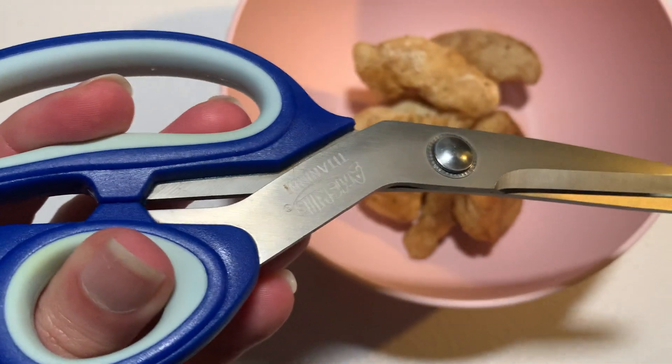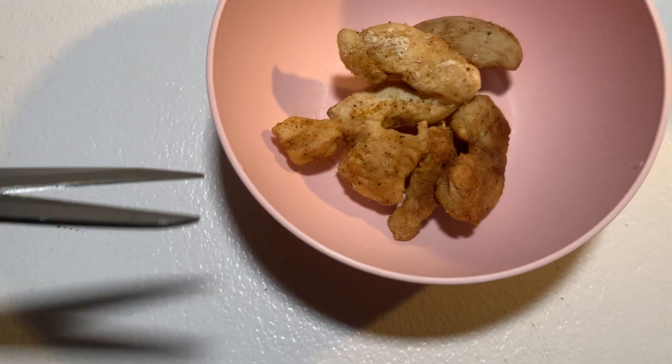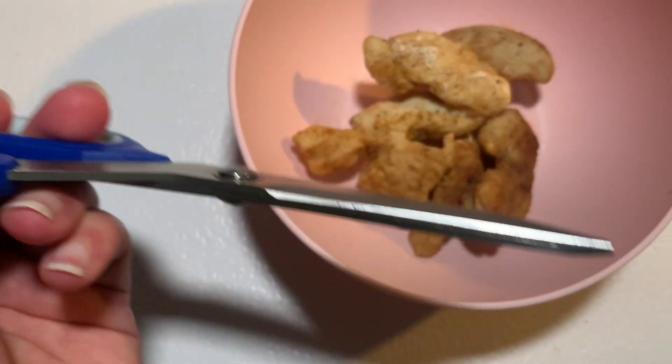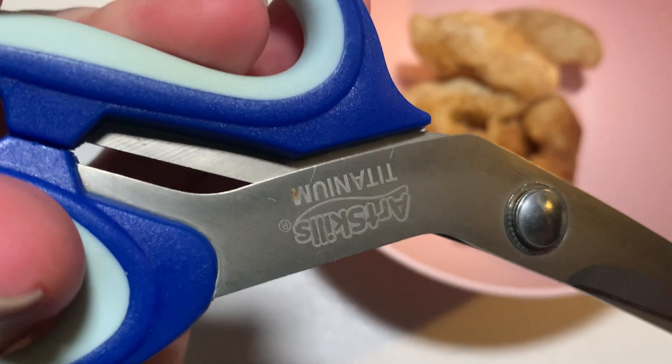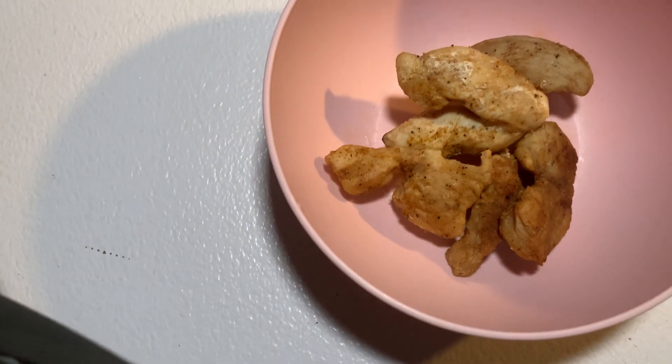But I just have a regular pair of kitchen shears — actually these are not kitchen shears, these are like crafting shears, I don't know. Scissors are scissors, alright?